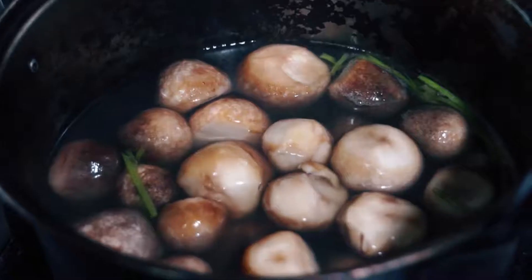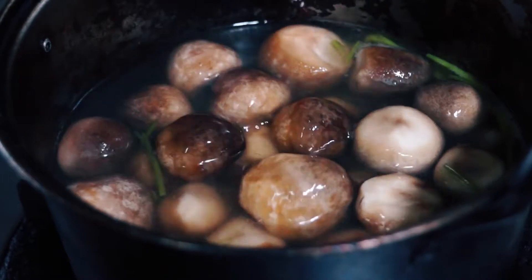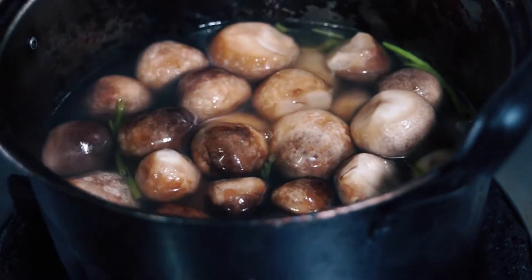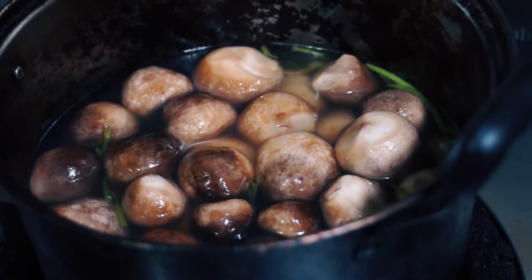Firstly, we need to cook the mushroom in a pan of vegetable broth. These are local mushrooms, but you can use your kind with similar shape and texture. Regular champignon will do the trick.